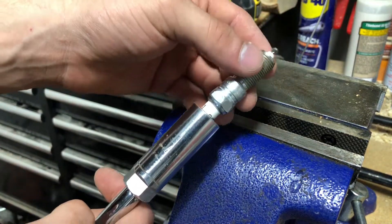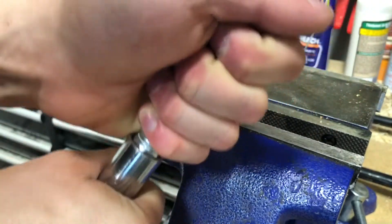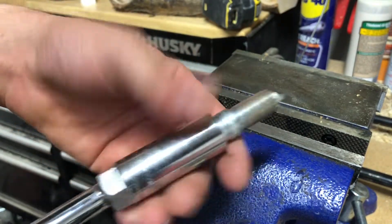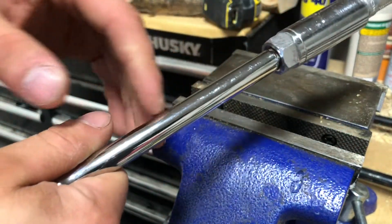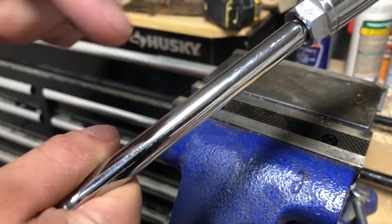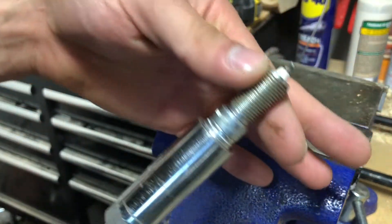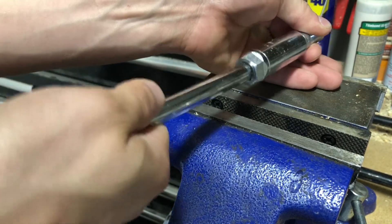I'll go ahead and demonstrate the issue. You put the spark plug inside of the spark plug socket, but now it won't come out. So that's good — you put it in the engine, thread it in, whatever. And now it's time to pull the spark plug back out. Well, it's about this deep from where my finger is — that's all that's inside the engine. So you go to pull on the extension, and the spark plug is in the engine, you pull, and the extension just comes out of the spark plug.